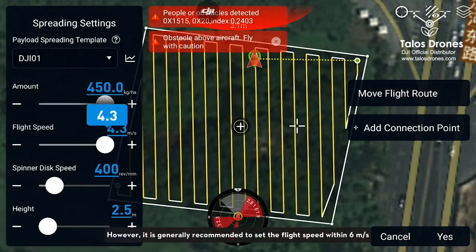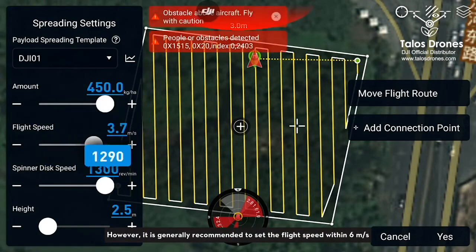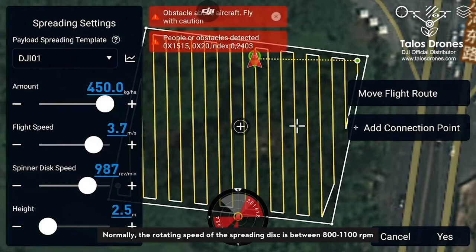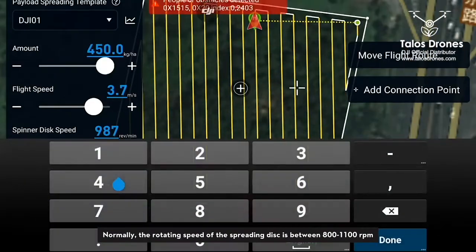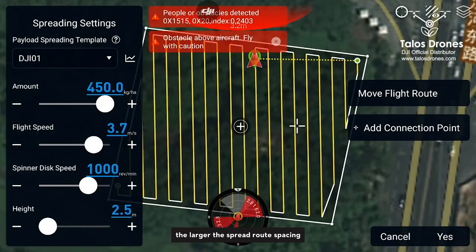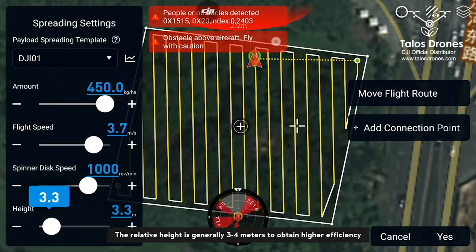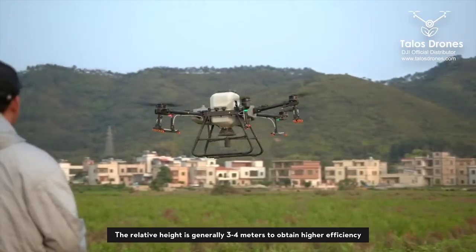It is generally recommended to set the flight speed within six meters per second. Normally the rotating speed of the spreading disk is between 800 and 1100 RPM. The faster the rotating speed, the larger the spread route spacing. The relative height is generally three to four meters to obtain higher efficiency.